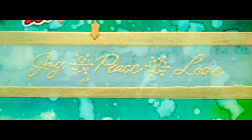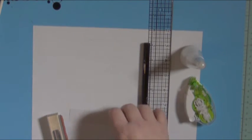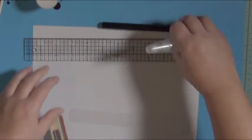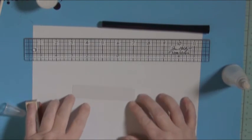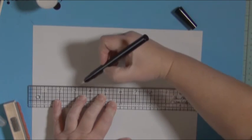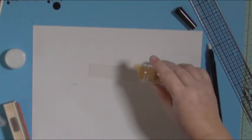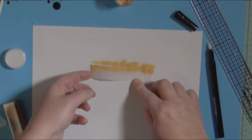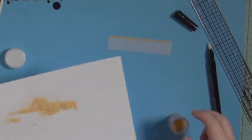Now I'm going to move on to embossing. We're going to use the Tim Holtz ruler, the Versamark pen, some embossing powder, and some anti-static. I've cut this vellum already down, and I'm going to put some anti-static down so that my embossing powder doesn't stick in areas that I don't want. I'm using grid paper and I'm going to line up my ruler in a straight line. The Versamark pen is the same thing as the pad but in pen form, so I can get very fine details. I like to do one thing at a time so in case I mess up, I haven't wasted all that time.